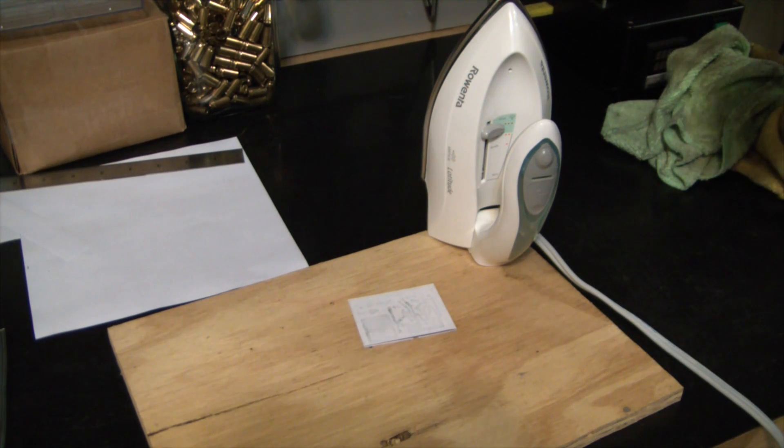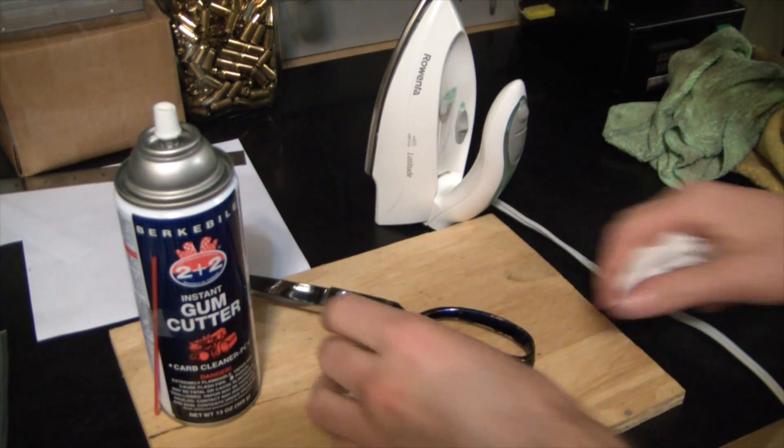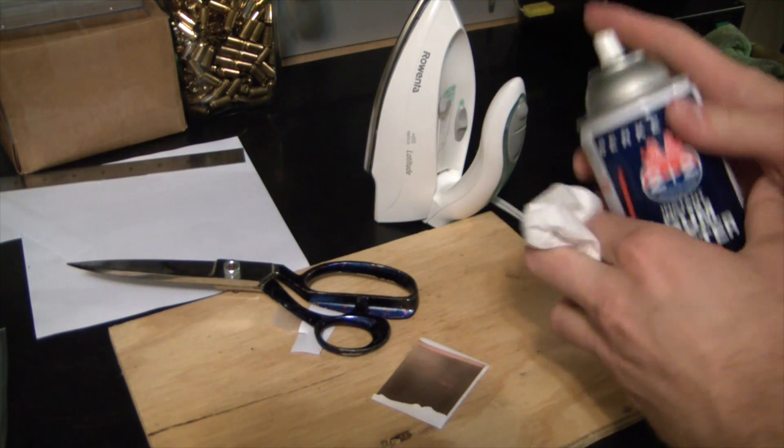Sharpie is very good at resisting the ferric chloride. If you really wanted to, you could draw this whole circuit with Sharpie — that would probably not be the most fun you ever had, but it's something you can do. The scotch tape left a bit of a mess on there; we're going to clean it up with the brake cleaner.